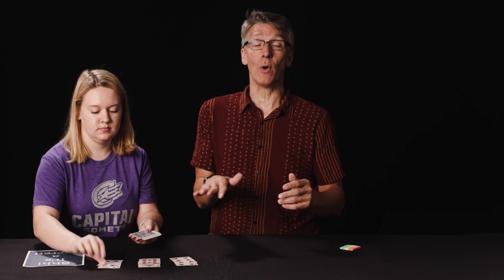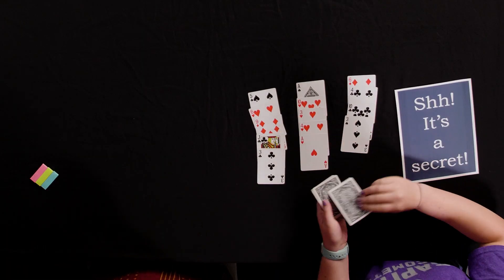For the trick you'll need 27 playing cards. It doesn't matter what 27 you use — just give them a good mix and then hand them to your volunteer. Have them lay out the cards into three piles of nine cards each in the fashion left, middle, right, left, middle, right, and so on. It's very important that we keep that pattern as we go.